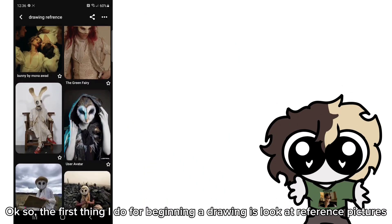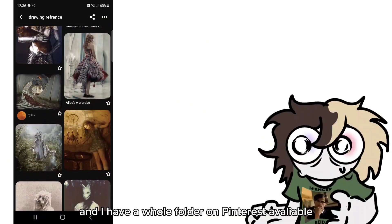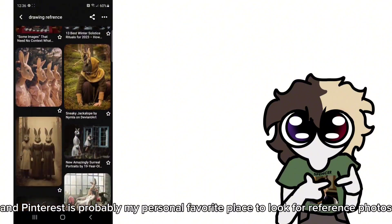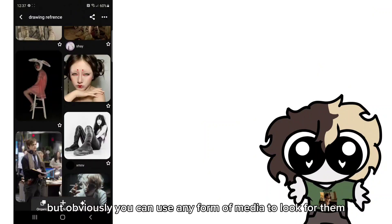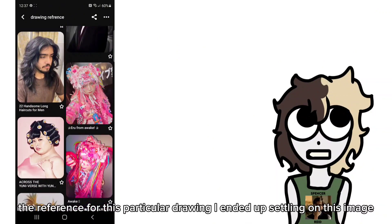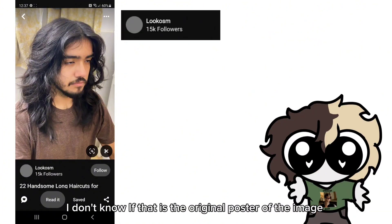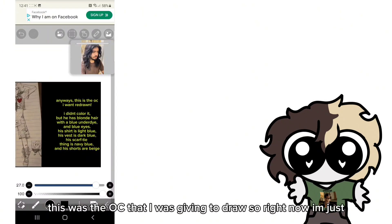The first thing I do for beginning a drawing is look at reference pictures. I have a whole folder on Pinterest that's available, and Pinterest is probably my personal favorite place to look for reference photos, but obviously you can use any form of media. For this particular drawing, I ended up settling on this image — you can see the re-uploader; this was the OC that I was given to draw.